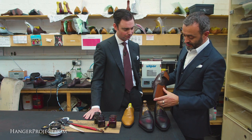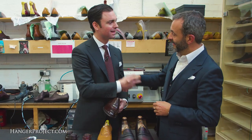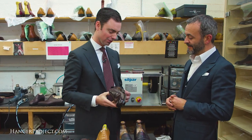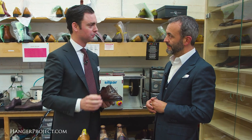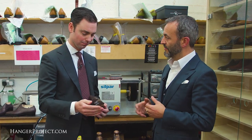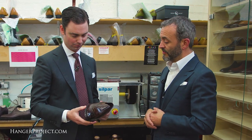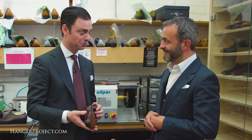That shoe is ready to go — inner sock in, all sole edges finished, nicely polished — ready for the box. Tony, thank you so much for having us at the factory. There was so much more to the process than I expected, and I was struck by just how much handwork goes into the shoes. Although it's a machine Goodyear-welted shoe, it really is quite close to the bespoke process — the leathers, the components inside, the soles all give you support and let your feet flex the same as a bespoke shoe.